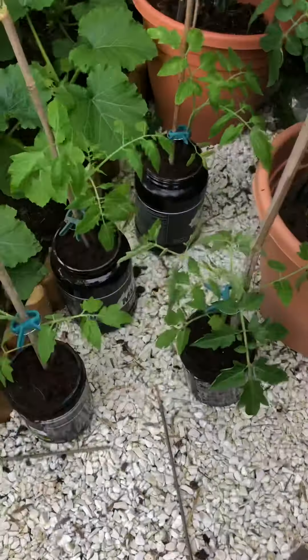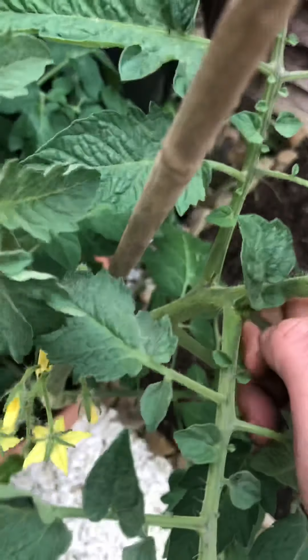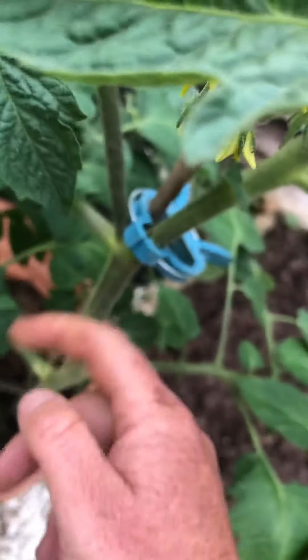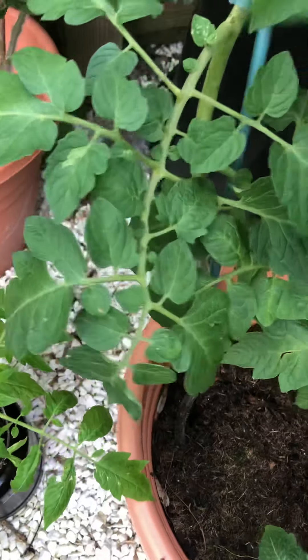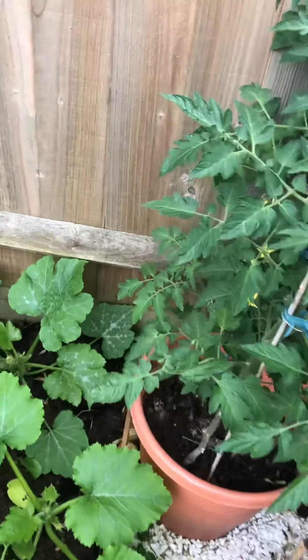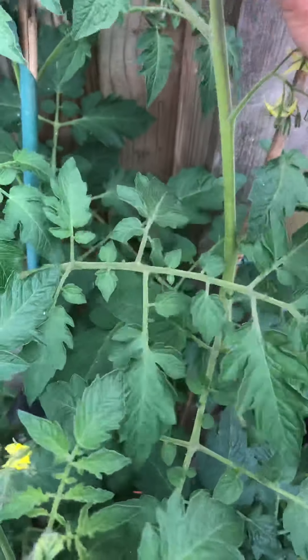Here are my new little upcycled protein tubs. The only reason I'm doing this video is because I was out looking at them this morning and I saw this one over here had quite a lot on them and they'd grown really quick. So you need to keep on top of them because otherwise you end up spending hours and hours doing this.